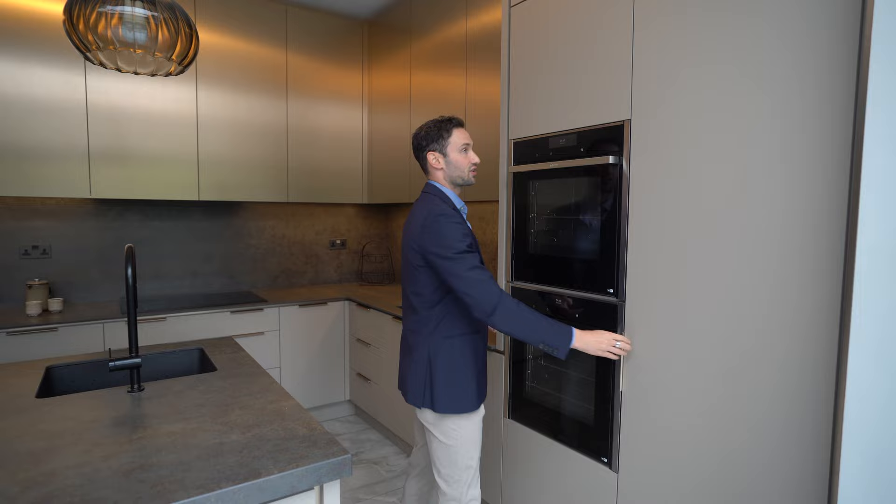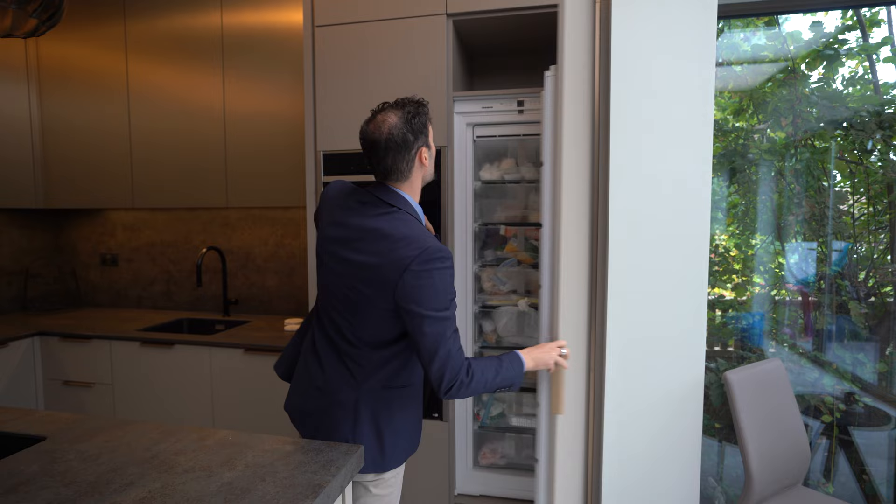Finally, finishing off, we've got a 600mm wide Liebherr freezer, a little bit of storage above, six drawers, and then the top boxes above to maximise this ceiling height. That's it for today, guys — I hope you've enjoyed the episode. Stay tuned for the next time.